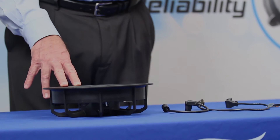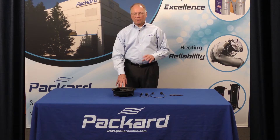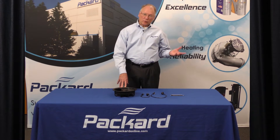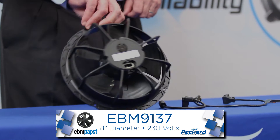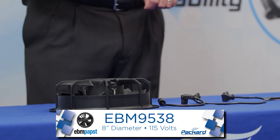The first thing we want to do is determine the voltage. We want to make certain that we select either a 115 or 230 volt product to replace the unit that's appropriate in that system.